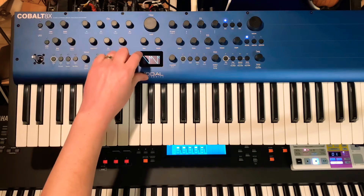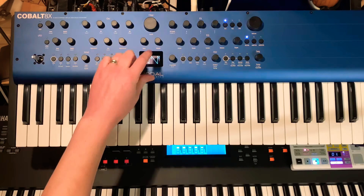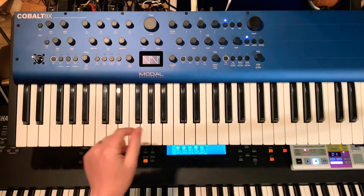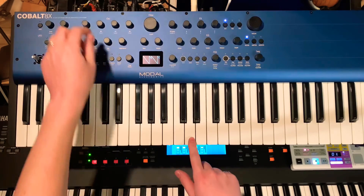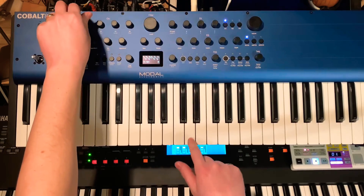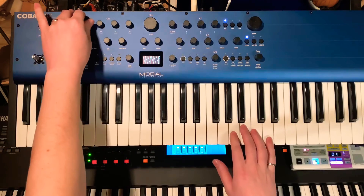What happens is — we'll just turn this a little bit — the sawtooth here comes up through its cycle and starts back down, but then it gets synced back to the start. This sounds a little different than it did, and you can hear as we go different positions you get different timbres.